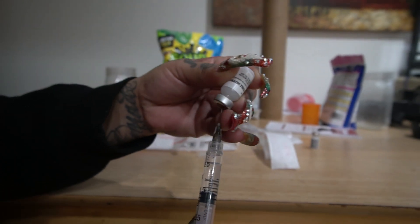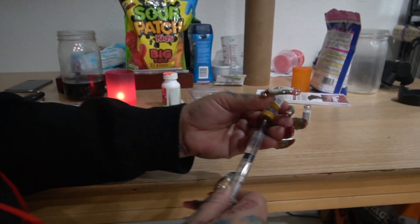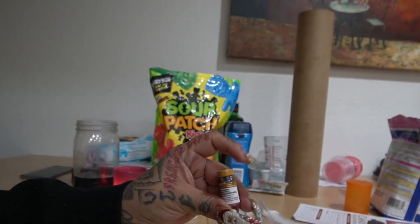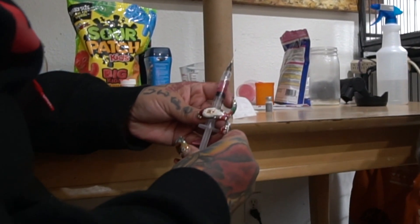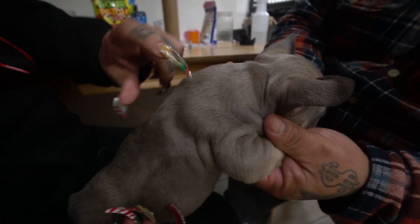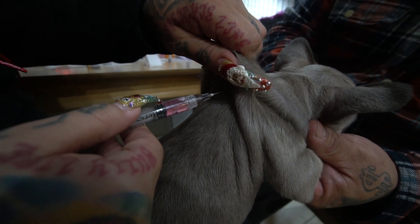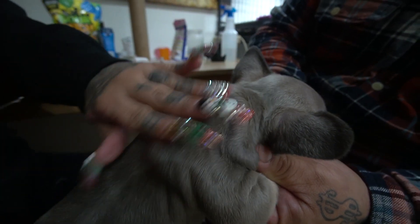Drain the liquid out, mix it. Once it turns pink, pop the liquid, drain it all forward — make sure there's no air pockets in the syringe — and it's ready to go. Grab the puppy in between the shoulder blades, lift up the skin, and stick it in there. And there you go.